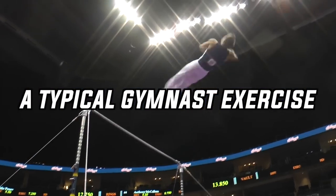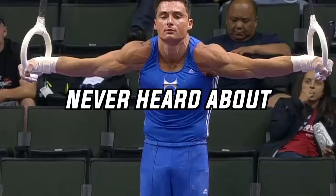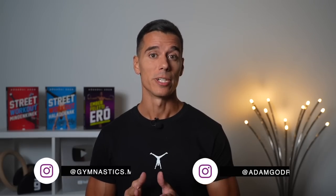In this video, I'm going to show you a typical gymnast exercise you probably never heard about, but I guarantee it will not only challenge you, but will actually show how tough you are.